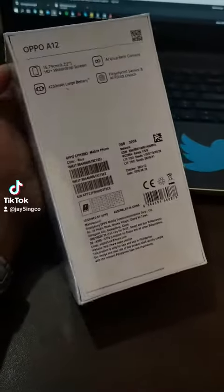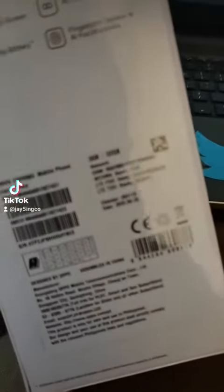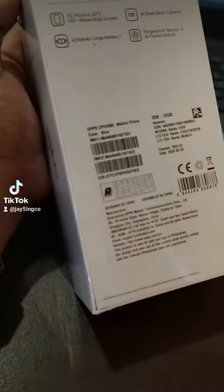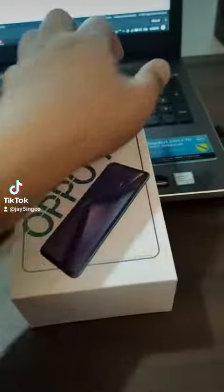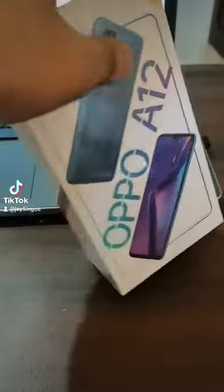This is the OPPO A12 — the variant with 3GB RAM and 32GB of internal storage in the color blue. So let's unbox this one.